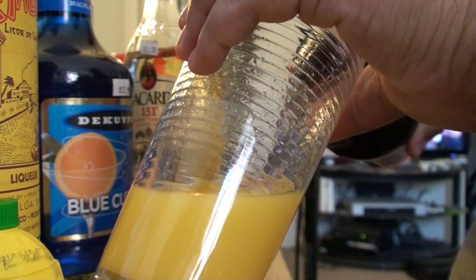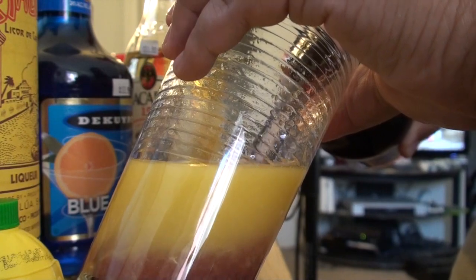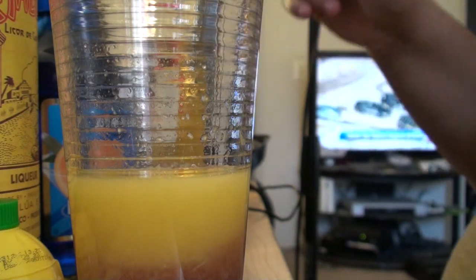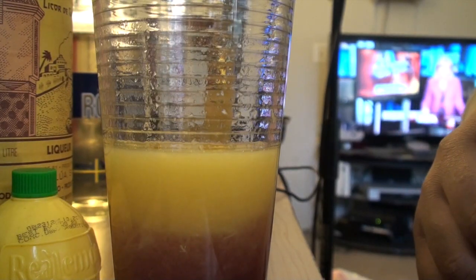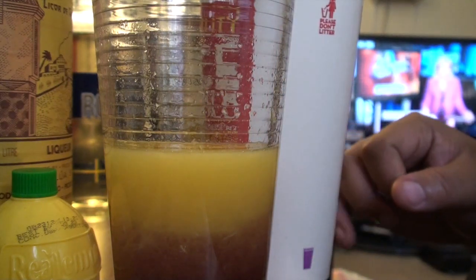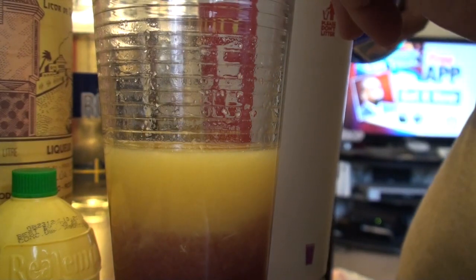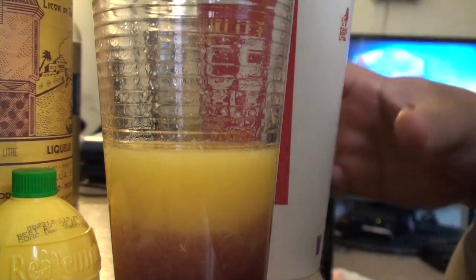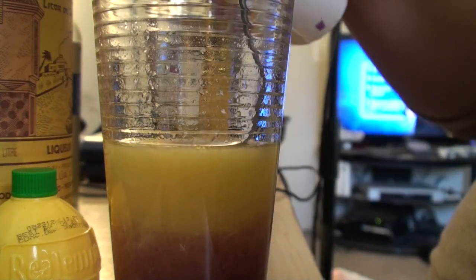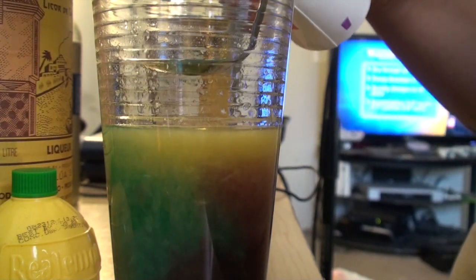Now with this cherry brandy, you need to tilt the glass a little bit and pour it so it runs down the sides. You want to get this coloration down here. Then take the blue cacao — or however you say it — and pour it into a cup. Mix the blue cacao with a little bit of the simple syrup that we made earlier. Put the spoon on top of the orange juice and then pour it in.